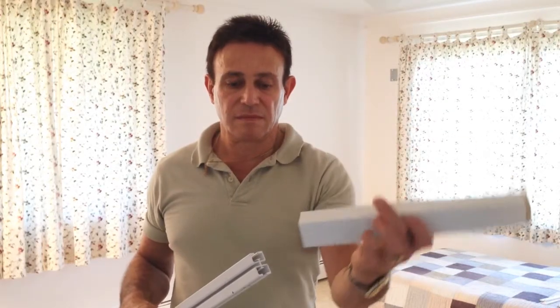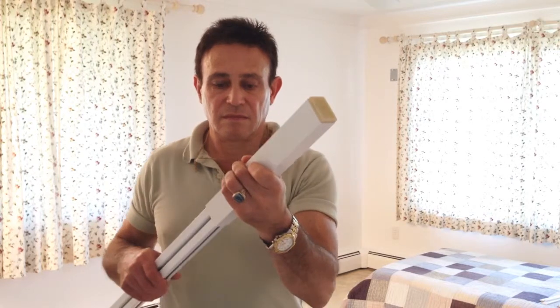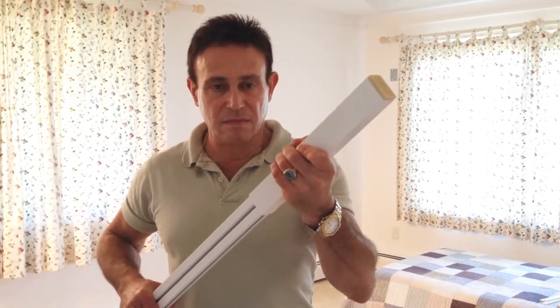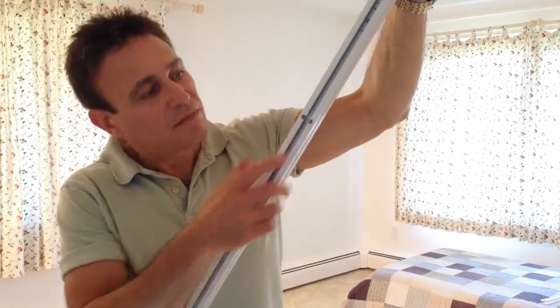Slide the hardware sleeve over the top of the pole. Add or remove spacers so that the length of the pole plus the hardware sleeve is one inch longer than the floor-to-ceiling height. Make sure the fit is secure and the access slots are at the bottom of the pole.